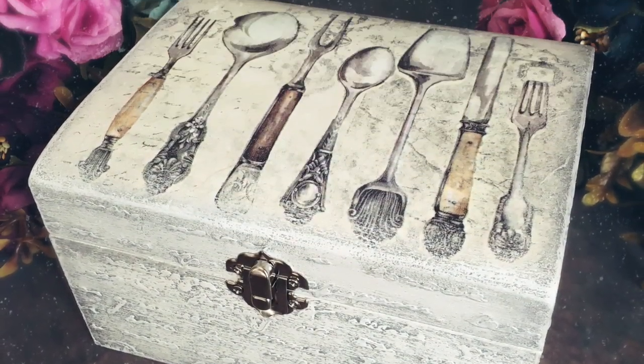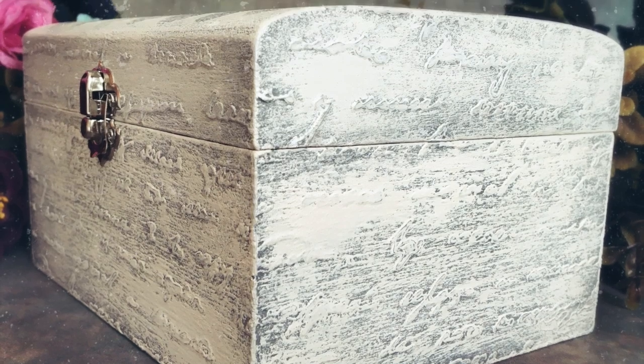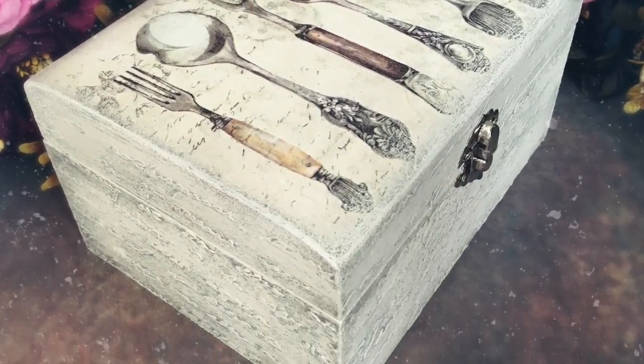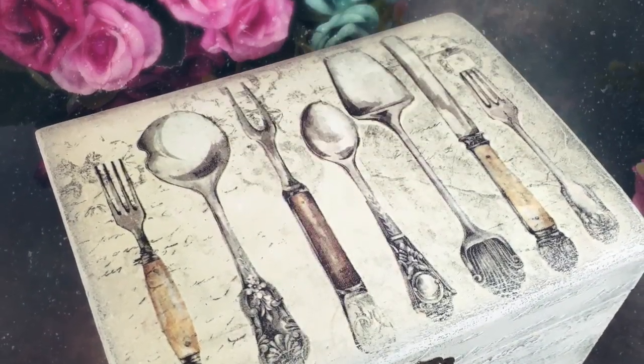Hello friends! Welcome back to my channel and welcome back to another video. Today I want to talk you through how I made this box using decoupage napkins, a stencil, and some acrylic heavy gel. It's a very simple project so hopefully it will be helpful for all of you, but especially for the beginners.